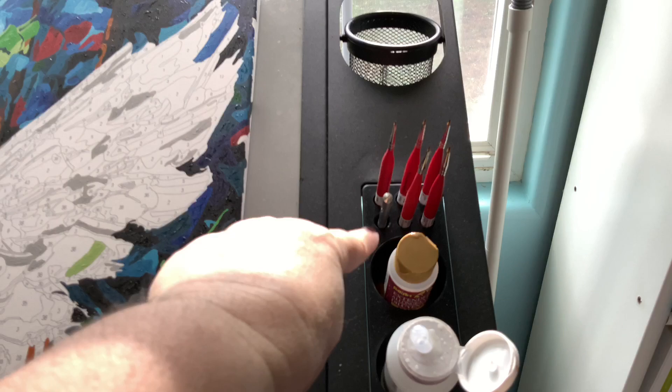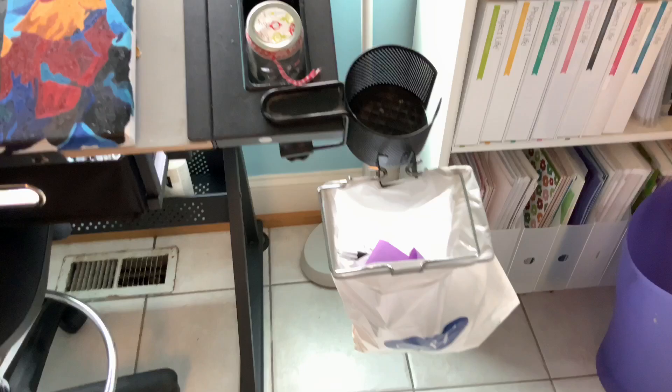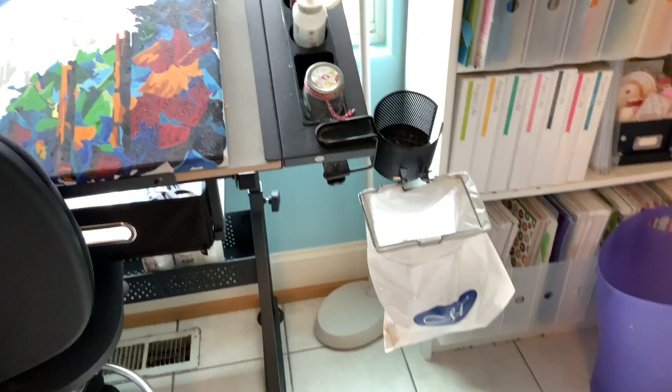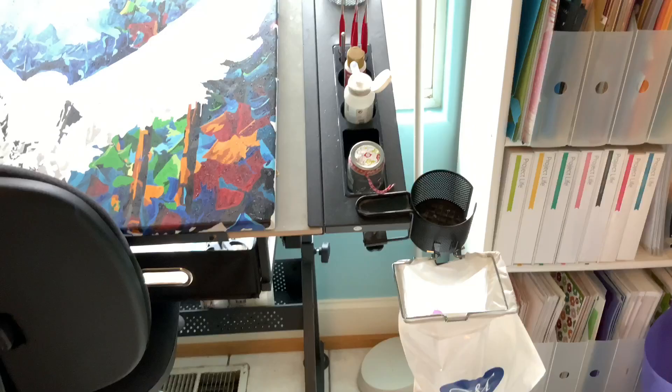This is a cup holder but it tilts forward sometimes, which scares me, so I don't use it a lot. Over here I have an old Creative Memories tool — it's a cup holder and a little trash can — so I have a small trash can at my disposal for little papers. I've dumped some paint brushes in there. I usually keep my most-used brushes in this cup holder.